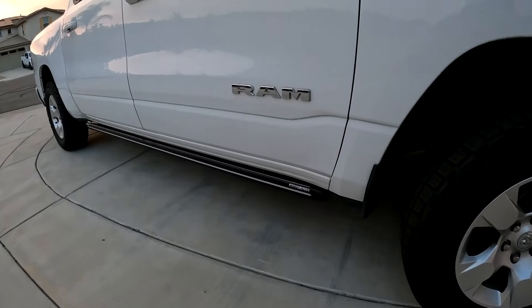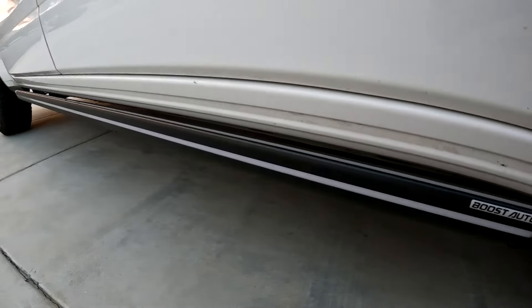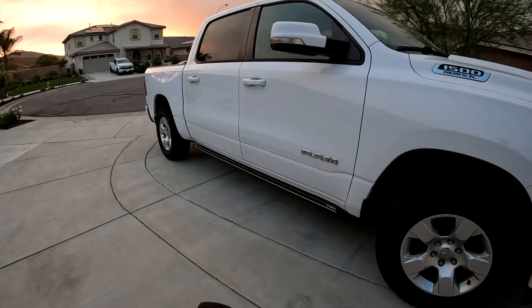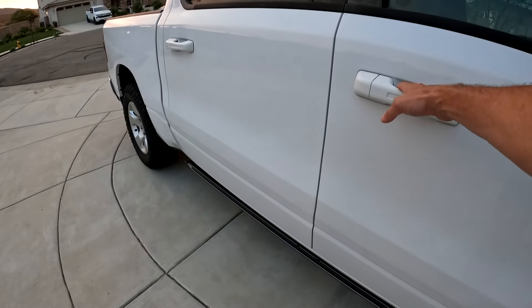The RAM just got a big aftermarket upgrade thanks to Boost Auto's new M.2 retractable LED running boards. I'm gonna review these, talk about the install — let's go.